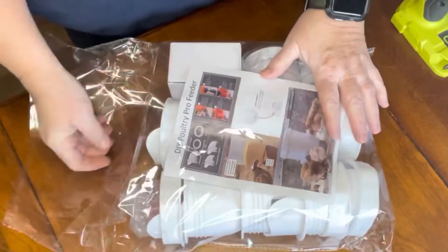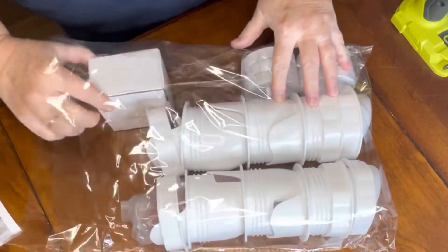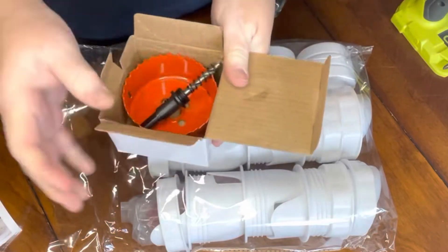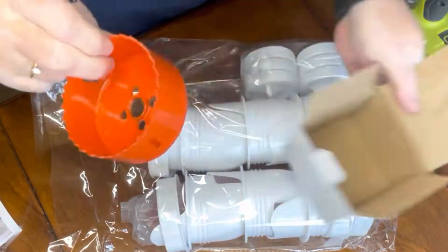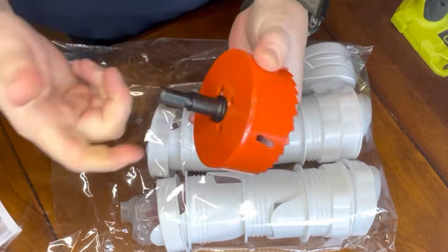Good afternoon, I'm Kathleen Pate at My Alabama Farm Life, and today I'm going to put together two feeders and two waterers for my chickens. I ordered this six-piece chicken feeder and poultry waterer off Amazon. The brand is Lancery, and when I went back to check on the item it's no longer available, but there are similar things you can order. This cost me $29.99.